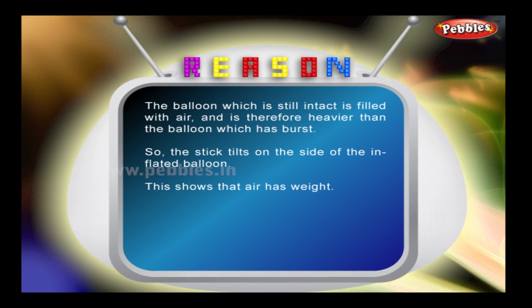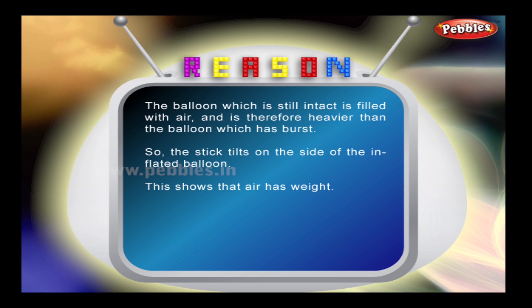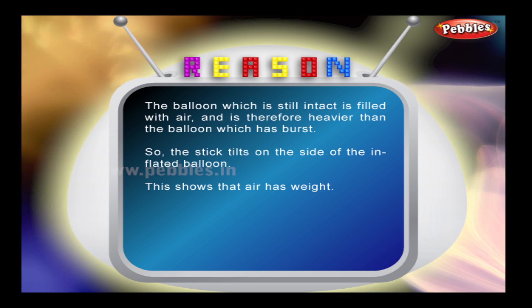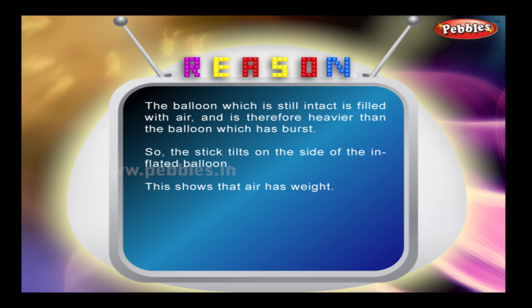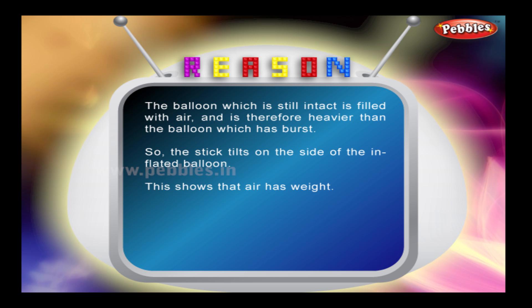Reason? The balloon which is still intact is filled with air and is therefore heavier than the balloon which has burst. So the stick tilts on the side of the inflated balloon. This shows that air has weight.